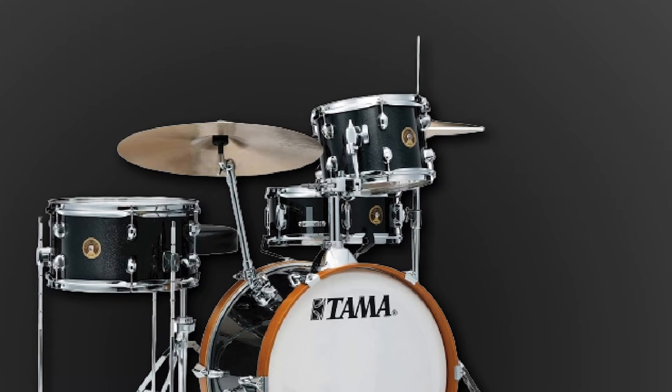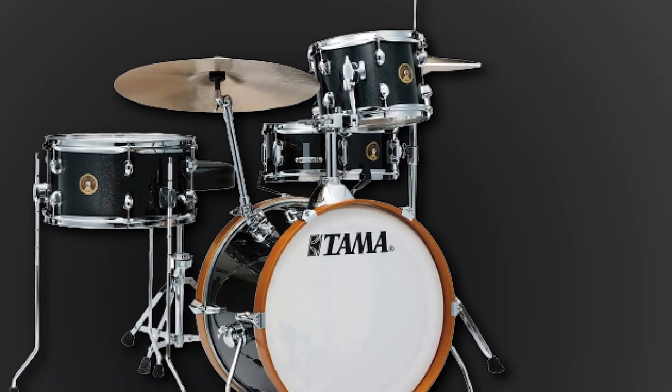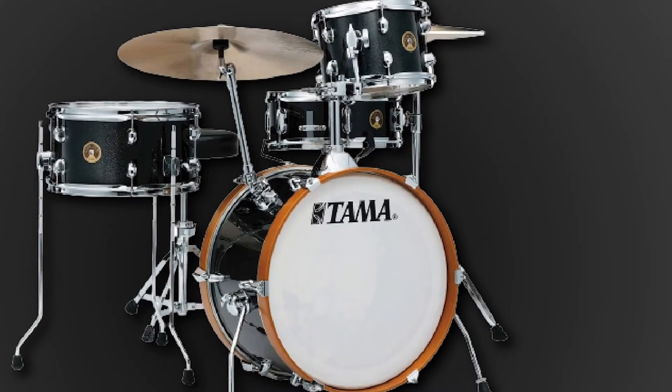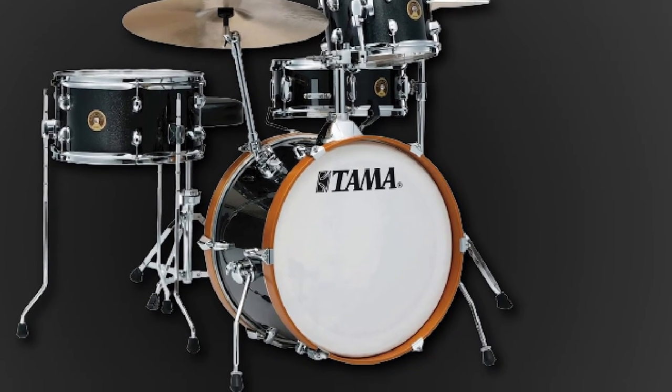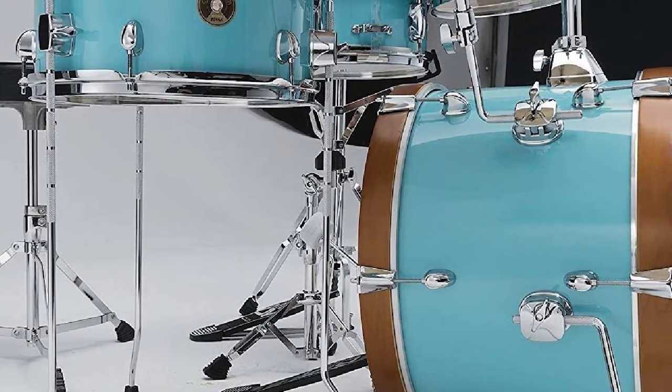The floor tom is 14x7, which is quite unusual. While it doesn't sound bad, some heavier drummers might miss the depth afforded by a traditional 14 or 16. Overall, this kit is great value for money and has classic Tama build quality.